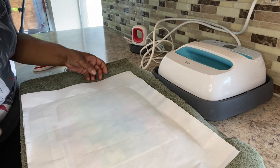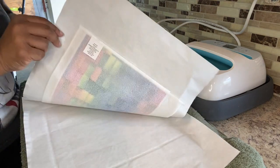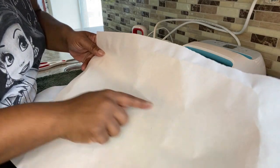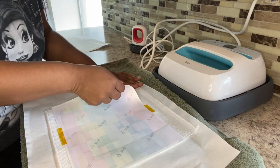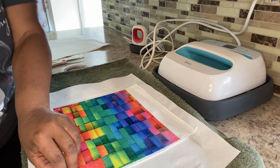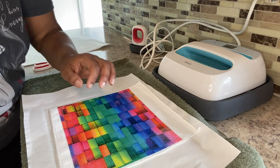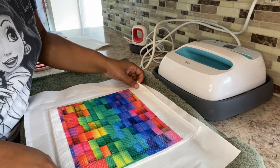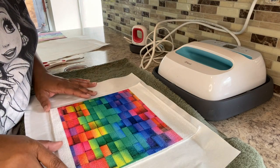We are done pressing, and we are just going to unveil it. You can see when I lifted it up — you may not be able to see too well on here, but some of the ink did come through just a little. Wow, look at those colors — look how vibrant and nice they are, just gorgeous! I think this is my favorite part of sublimating: removing the sublimation sheet to reveal the artwork.